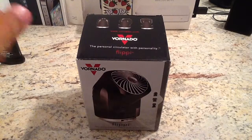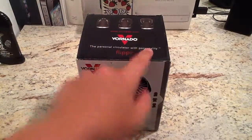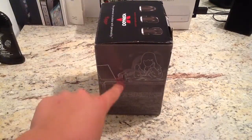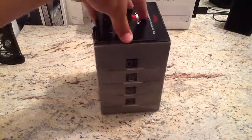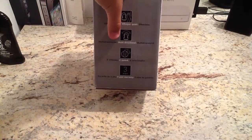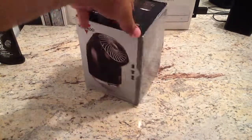Alright guys, now what you've probably been waiting for is the Vornado Flippy - the personal circulator with personality. As you can see, you can pretty much adjust it how you want it. You can put it right here by your laptop - that's about how big it is. It's very quiet, you can choose the direction, it has two different speeds: slow or fast, or off. And it's got a three-year warranty.